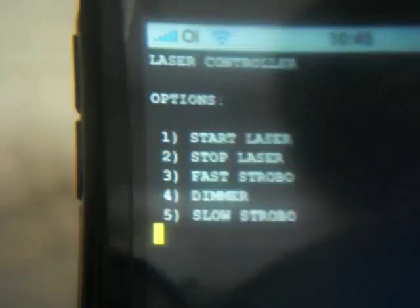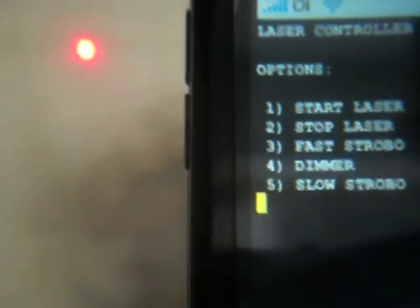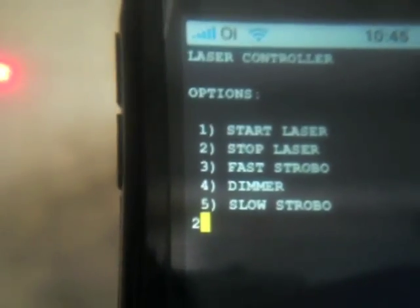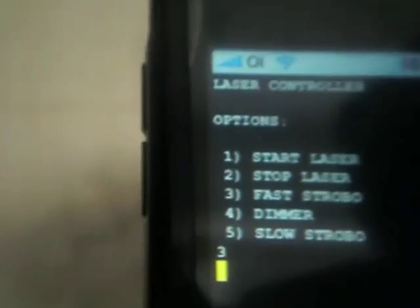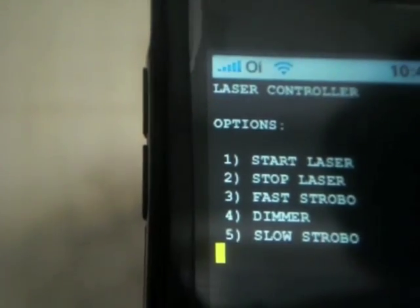Let's test it — pressing one and return, and we got the laser! Now let's go back and press stop laser — the laser stopped. Let's try fast strobe — and we got the strobe. Let's test dimmer — and we got the dimmer. And that's it! See you next time. Bye.